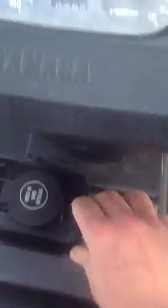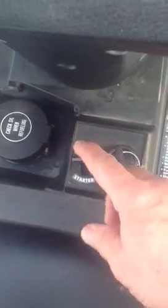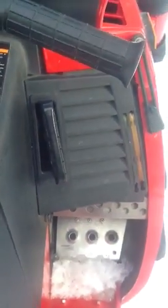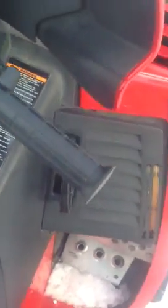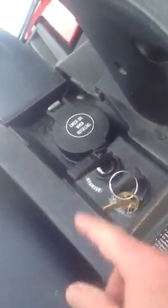You're going to want the choke again — bring it up and all the way over. That's full choke. Leave the key off. Take the pull cord and give it a good yank — give it two good yanks — and then turn the key to on with the choke in full position and then two good yanks.